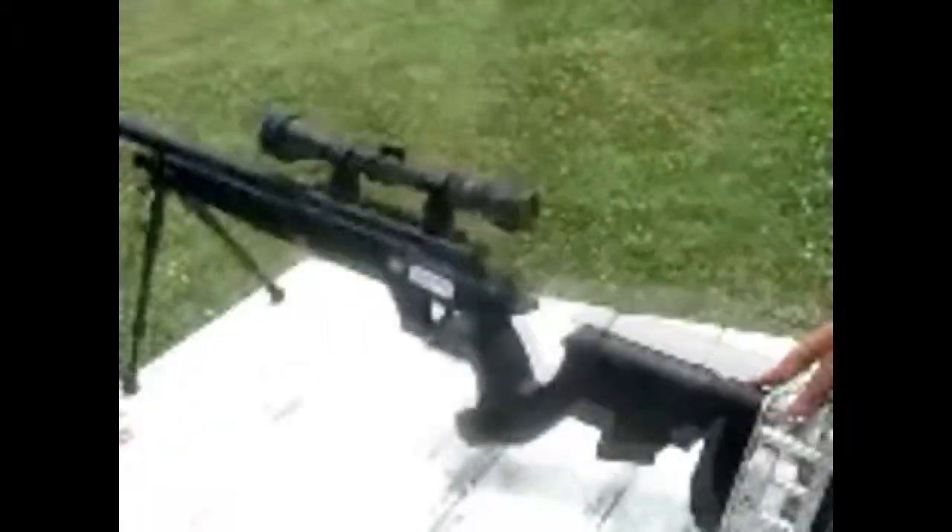Alright, Deadeye here, CT Airsoft Kings, and I have my signature gun over here, the sniper, and I'm going to do a gun review for it.